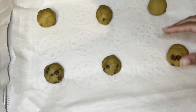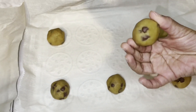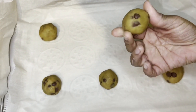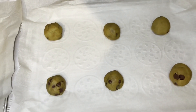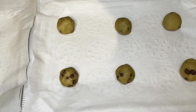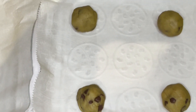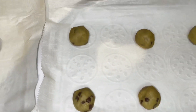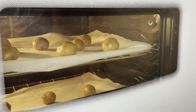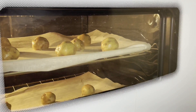I just removed them from the freezer. Now I'll place them in the oven at 300 degrees for 10 to 15 minutes. I sped up the process so you guys can see what happened while they were inside the oven.